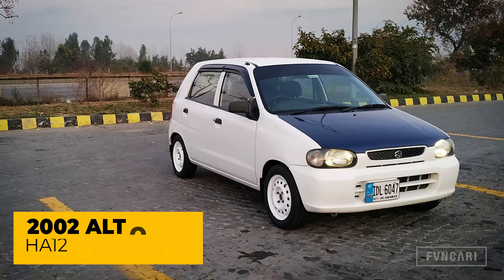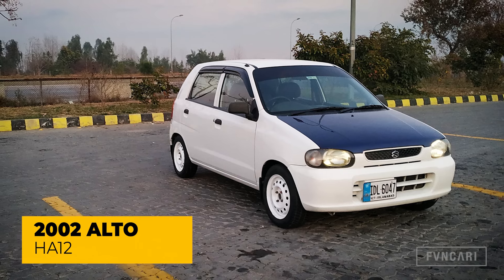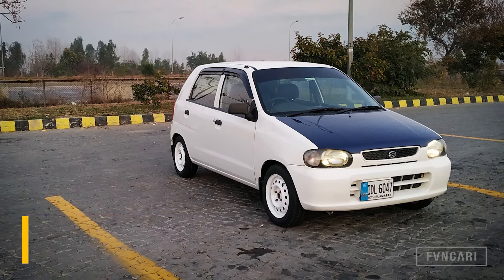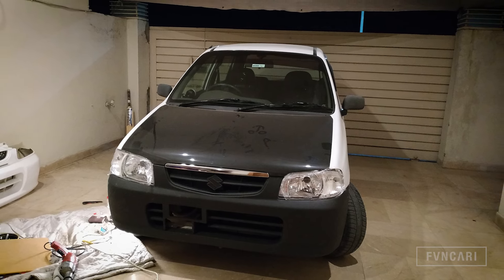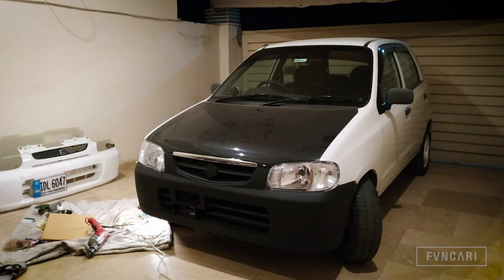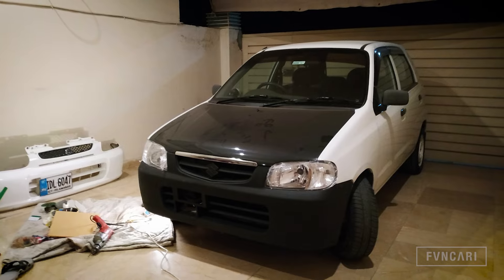This is originally a 2002 HA12 Auto, which is the first model of the facelift. The bumper was installed in Pakistan, which was the last facelift in Pakistan. I have also installed the lights in the facelift model, which I have modified for a custom look.